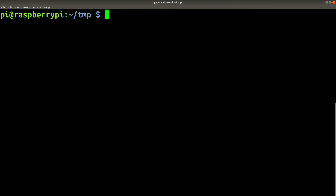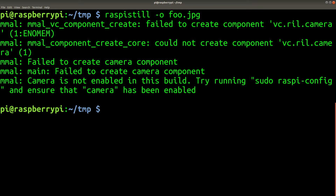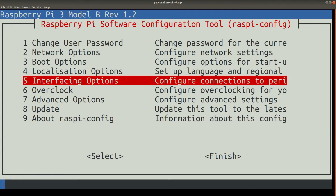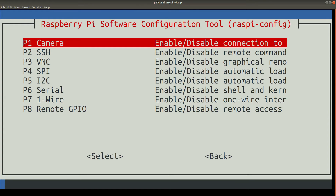First, let's try taking a picture without configuring the camera first and see what happens. Unsurprisingly, we get an error message. Fortunately, the error message explains what we need to do — run sudo raspi-config. You can use the arrow keys to navigate around. Select option 5 to enable the camera, then select enter again.